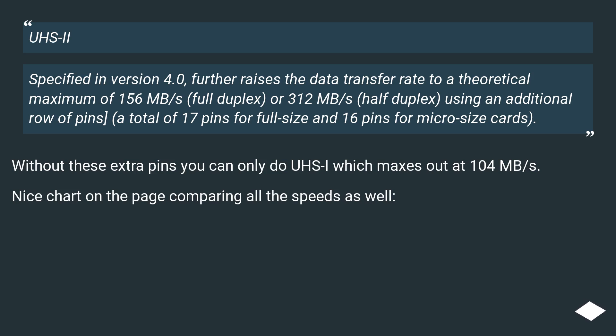Without these extra pins you can only do UHS-I, which maxes out at 104 MB/s. There's also a nice chart on the page comparing all the speeds.